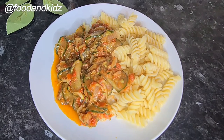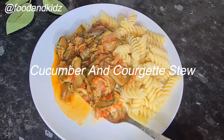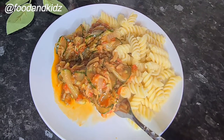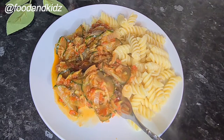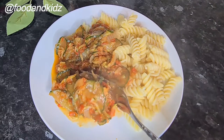Hi guys, welcome back to my channel. My name is Patience and today's recipe will be cucumber and courgette stew. With this stew you can eat pasta, rice, potato, or anything you prefer to eat your stew with.